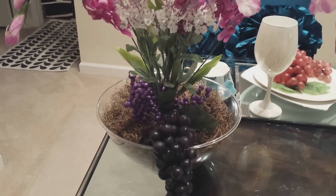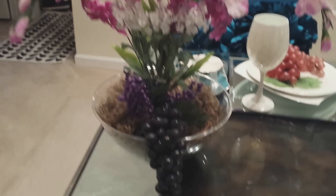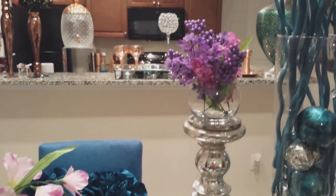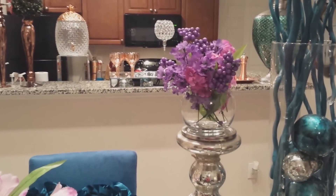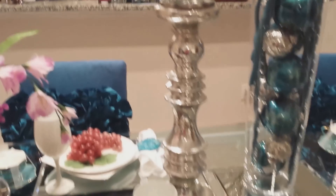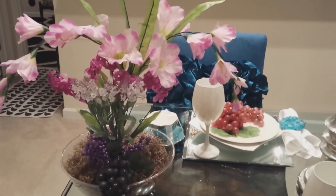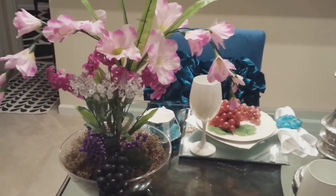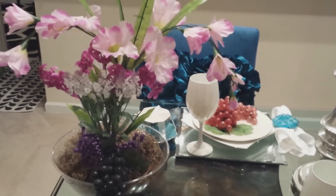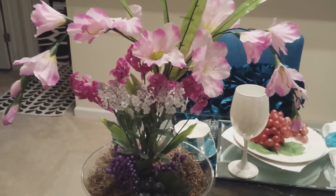It's just a plastic bowl, moss, foam on the bottom, and the types of florals that you see here, the berries, and the grapes. Really simple but yet beautiful. I love the way the designers on that particular channel called them permanent botanicals instead of saying fake florals — they call them permanent botanicals. The thing that I like about this is that you can change it out.